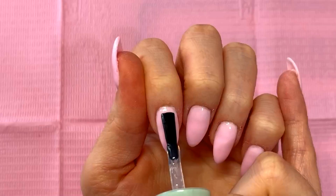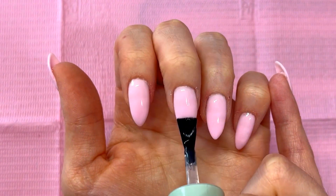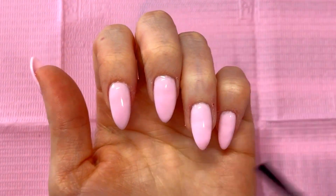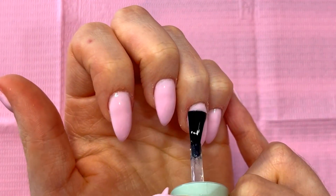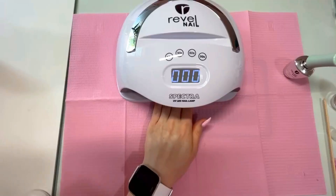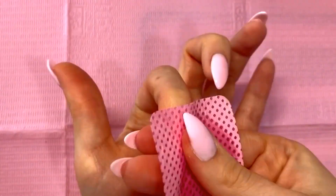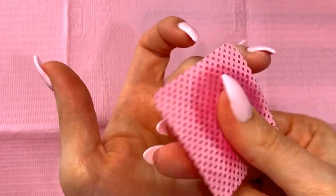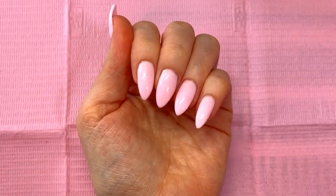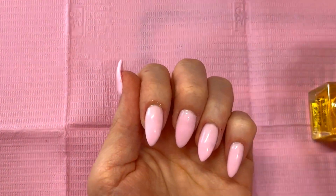According to the instructions on their website, you apply two coats of this top coat and cure in between each coat. Then you take a lint-free wipe and some rubbing alcohol and remove the inhibition layer, which is what I did. I'm not a fan of this top coat though — it was extremely runny and I don't like having to remove an inhibition layer. Honestly, you'd be better off using a non-wipe top coat since those tend to be a bit thicker and you don't have to remove an inhibition layer. After removing it I applied cuticle oil and this is what they look like.